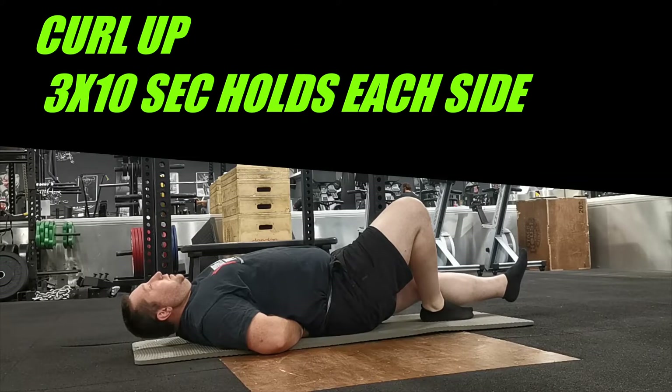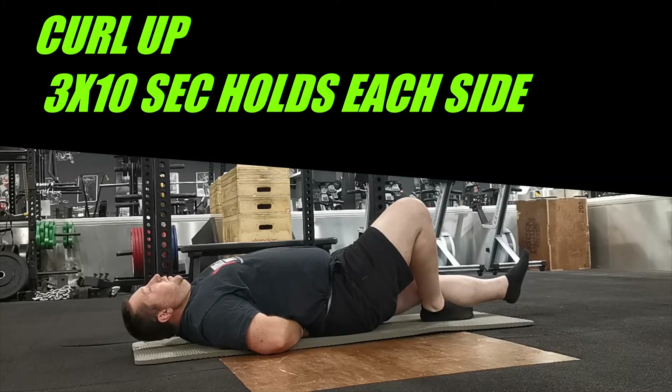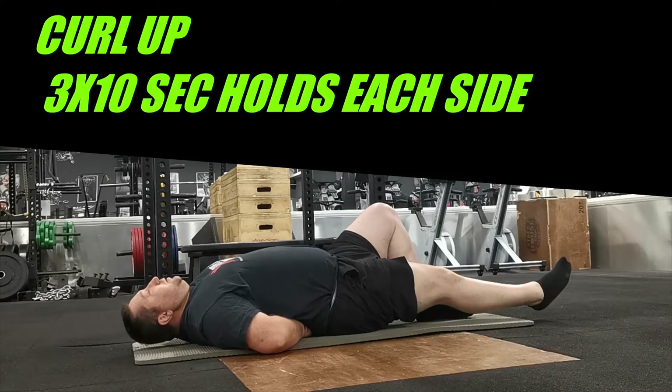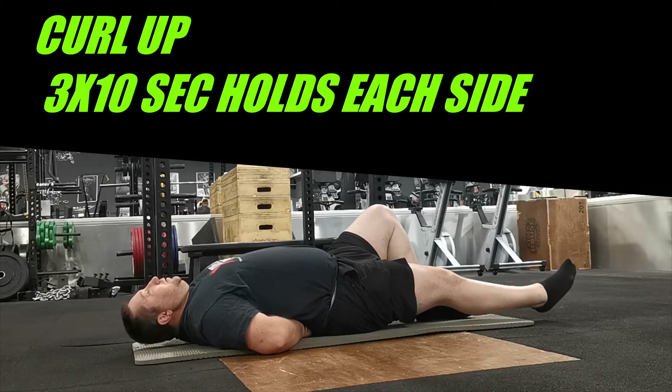Moving on now — this one is just a curl up. It may seem like a simple exercise but it's a good prep. Here I'm just raising my head slightly above the floor and holding for 10 seconds on each side. The thing to remember is you want to raise your head just ever so slightly, as if you're raising it off a pillow — not a big massive movement. It's a very small movement; just hold that position.